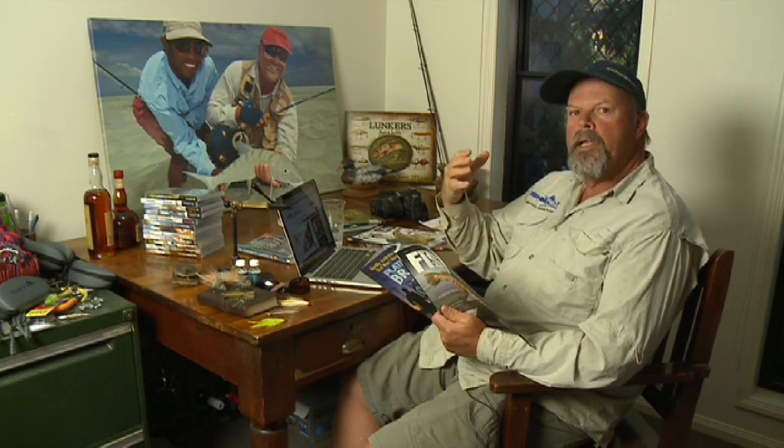and the use of really cunning lures and flies to catch fish that were once regarded as uncatchable. If you're a keen fisherman like I am, I reckon you're going to really enjoy this series.